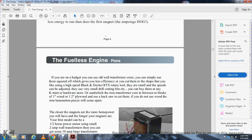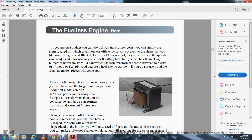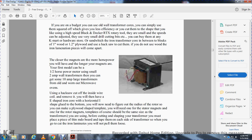If you are on a budget, you can use an old wall transformer. Simply cut it to square it off and give it efficiency. You can cut them in shape using a Black and Decker rotary tool. They are small and can be adjusted to a very small drill cut bit. You can buy them at any Kmart or hardware store. Sandwich the transformer core between two blocks of one-inch wood, and one-and-a-half or 1.2-inch half plywood, using a hacksaw to cut them. If you do not use wooden or iron laminate, pieces will come apart.